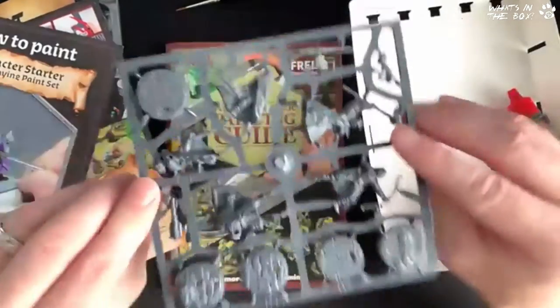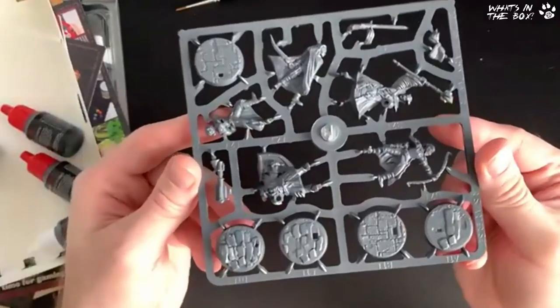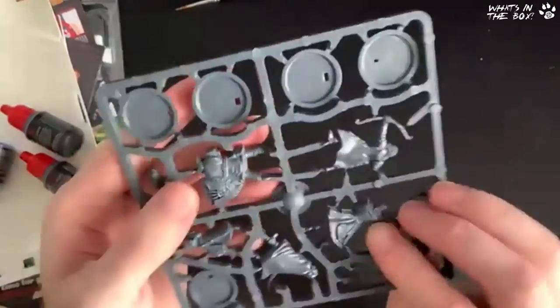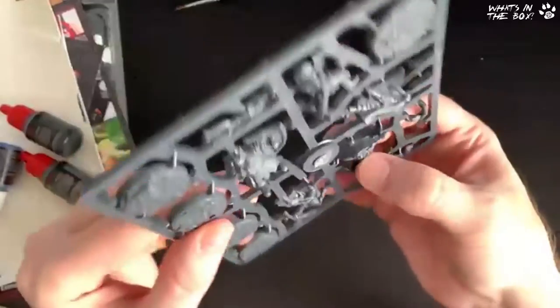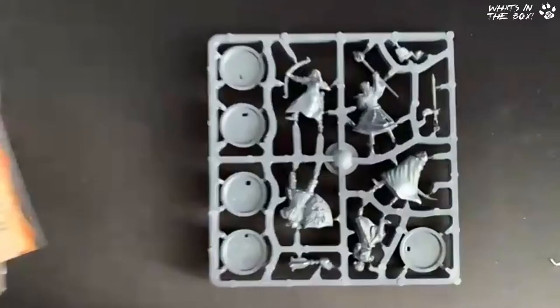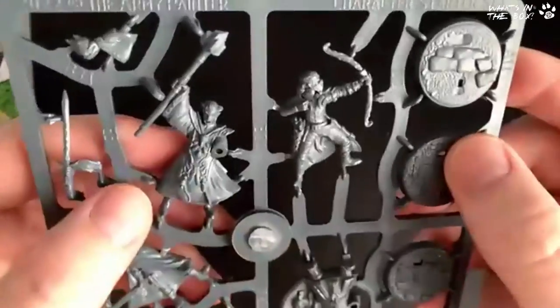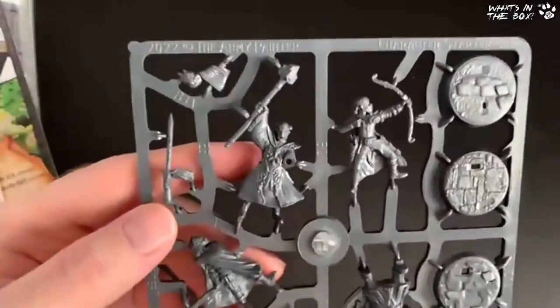And look — all five characters are on one sprue! I was expecting one sprue for each character but they're all on one — that makes it really nice. They're solid; they're not just fronts and backs. That is really nice — let's have a proper look. Let's interrupt our regular broadcasting to bring you sprues!